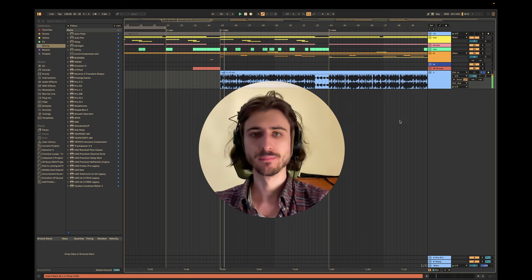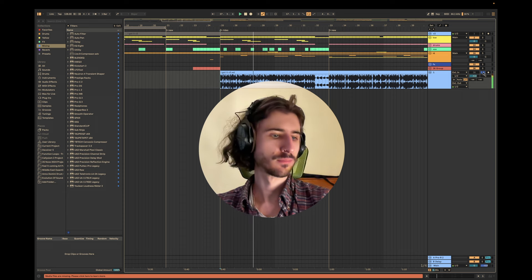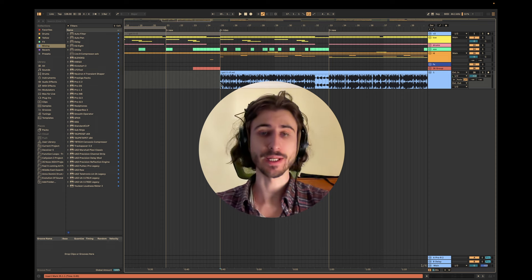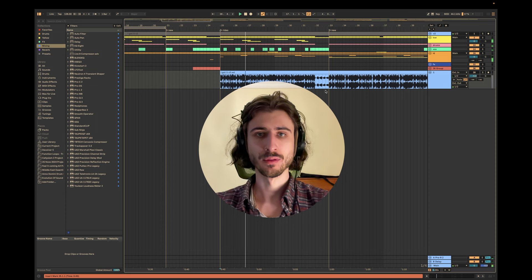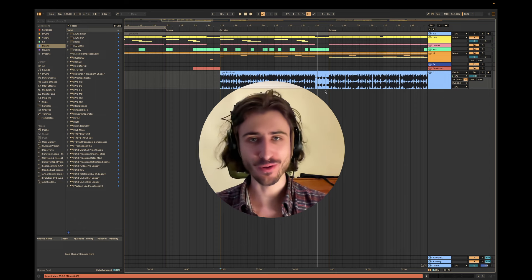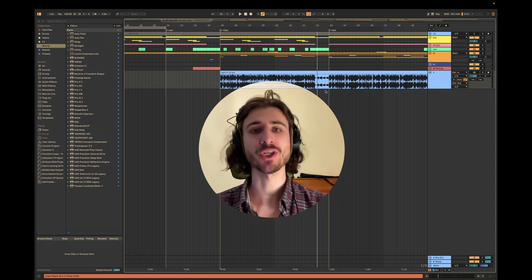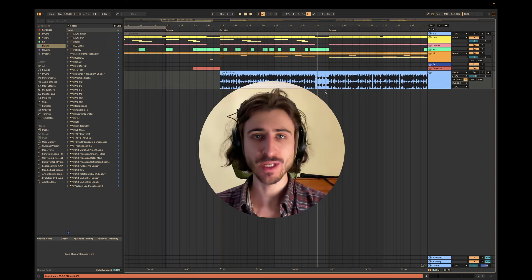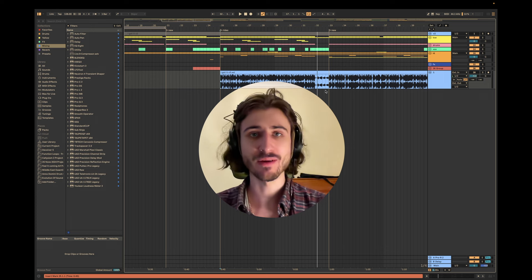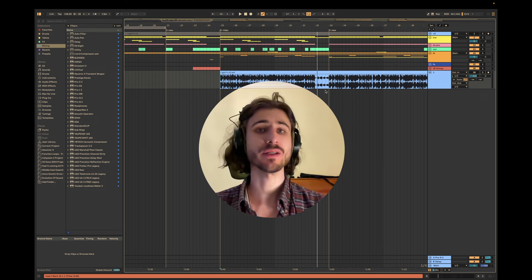Let me show you two examples — before and after. So the first example is before the processing, and now after the processing and rebuilding the low end. Really massive difference, and I'll show you exactly what I did. We'll talk about the sound selection, the processing, the dynamics, and all that stuff. If you're new to the channel, welcome — my name is Vlad and I create superstar music producers. If you need help with your music, check the links below — I do coaching, so feel free to book a call. And with that, let's get started.